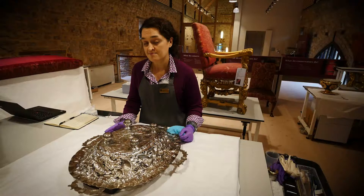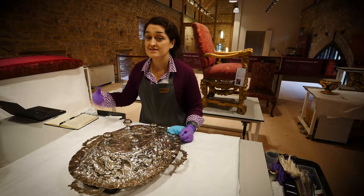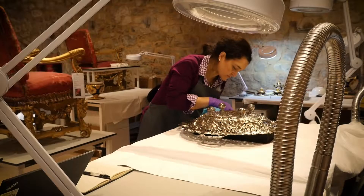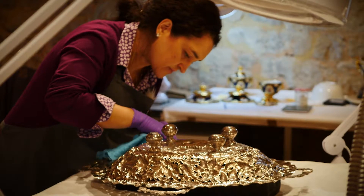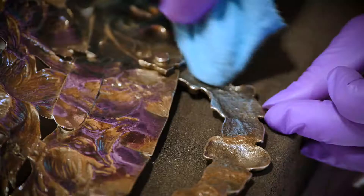Keep the silver in a dry environment because humidity accelerates the tarnishing process. Keep your silver away from things like wool, because that off-gasses sulfites that cause the silver to tarnish.